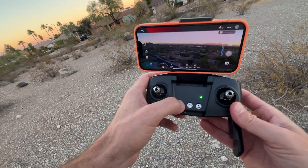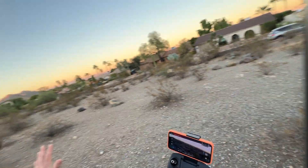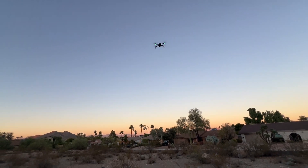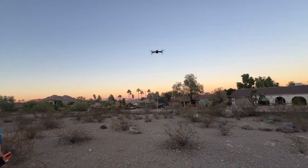So easy to control. To land, all I'm going to do is hit this button right here once and it's going to come down on its own and find a spot to land. I'm doing nothing right now — literally not touching the remote — it's just coming down and it'll find its own spot. There we are, pretty sweet.